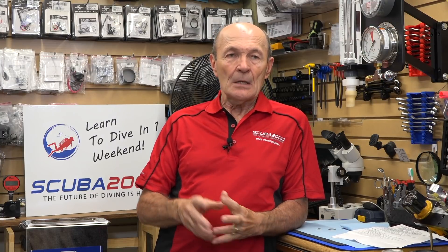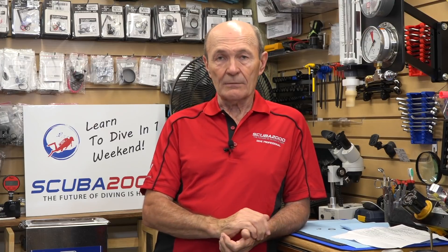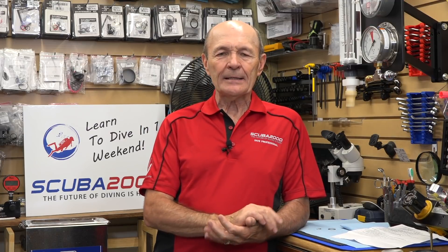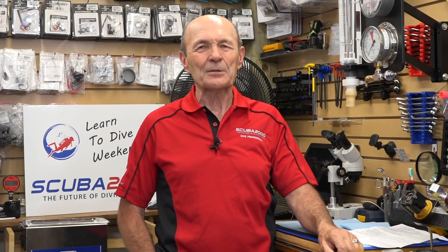Scuba 2000 is, hands down — sorry, all my friends out there in the scuba industry — the prettiest dive store in the province, if not the country. Fantastic services, and they have one of the best service managers anywhere in the country, and wonderful instructors — I should know. The new management team is doing their very best to continue to provide the best service for scuba divers anywhere. If you're in Toronto, get a chance to drop into Scuba 2000. It's pretty special.